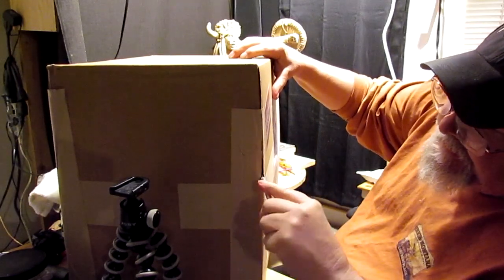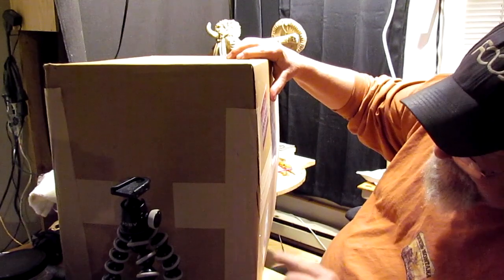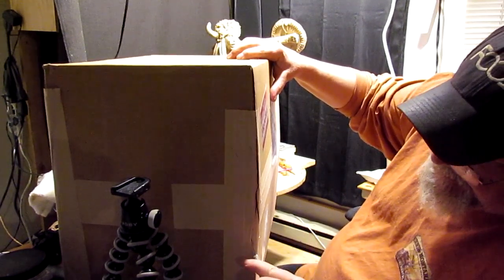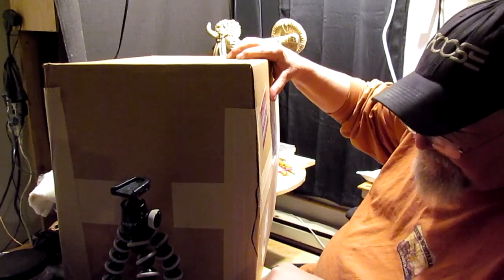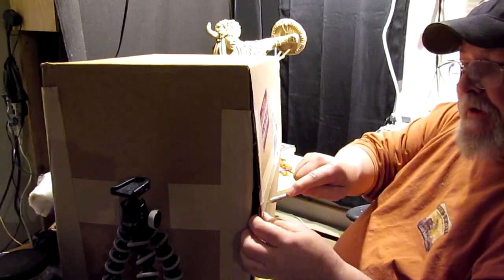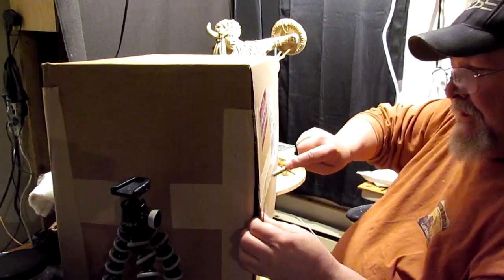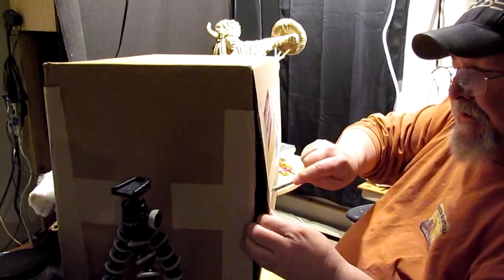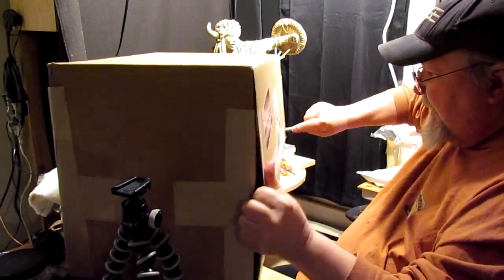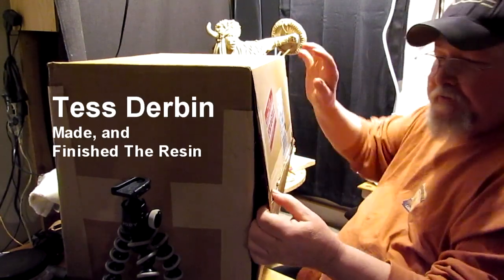It's a sculpture. I explored the possibilities of having it done in resin, and Karen at Sculpture Depot helped me with the mold. Then we contacted a woman that does this professionally.